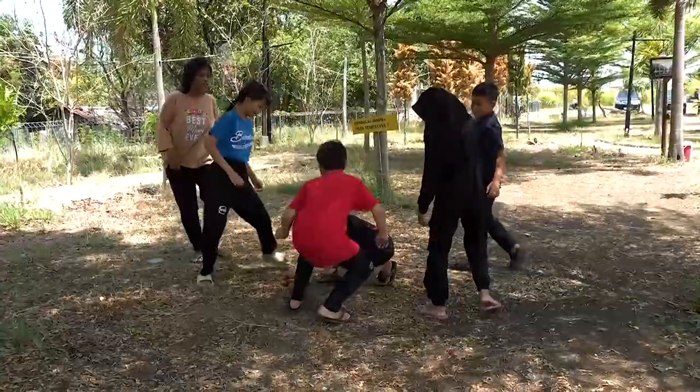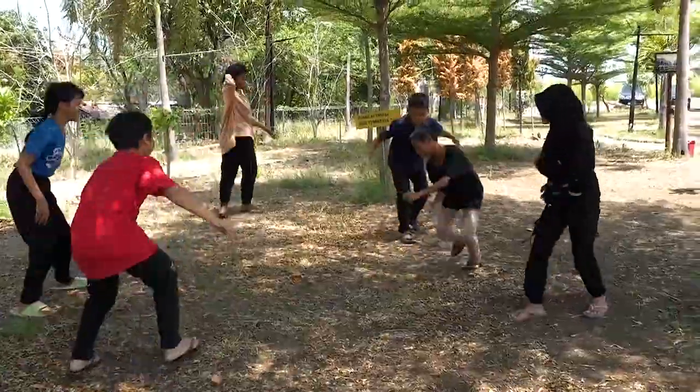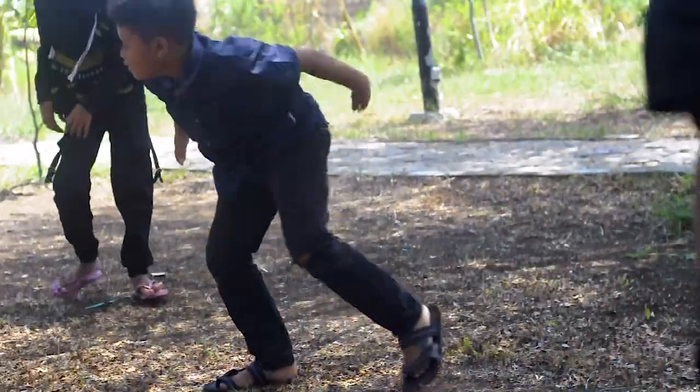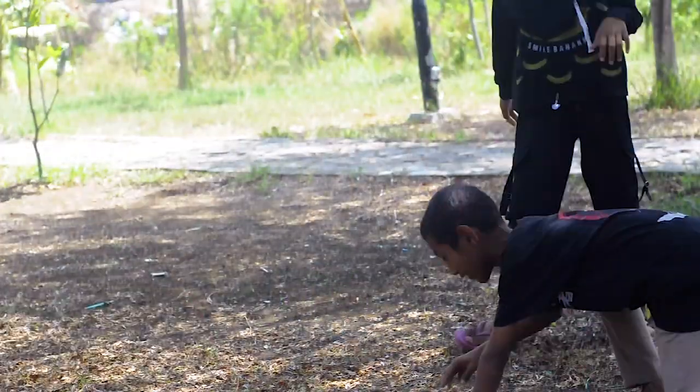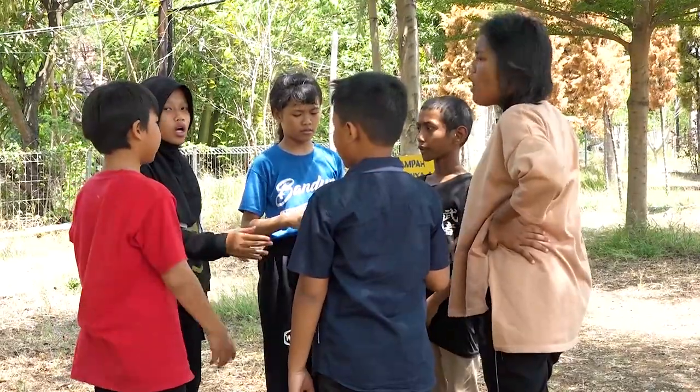Namun, sebelum bermain bancakan ini, harus ada yang menjadi kucing dulu dengan cara suten ataupun dengan cara lain. Misalnya, suten satu-satu atau suten bersama.